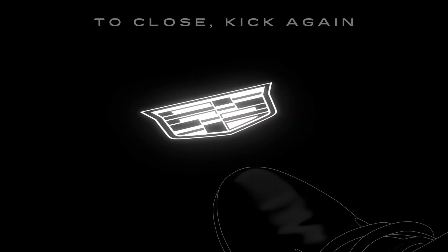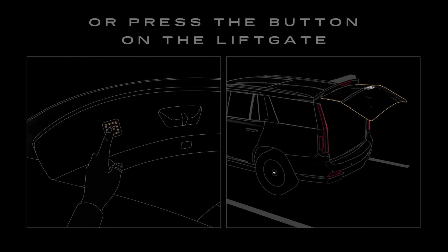To close the liftgate, you can kick again, or press the button on the liftgate.